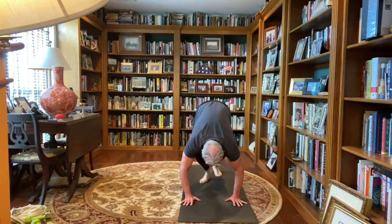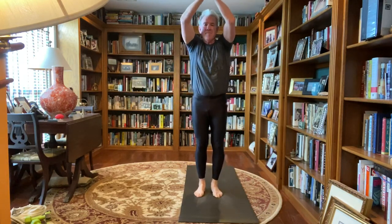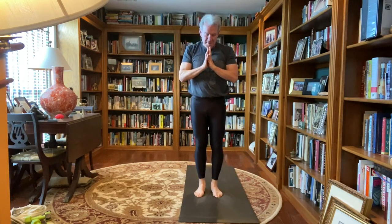Hands under your shoulders, palms flat, curl those right toes, bring the left leg back up in the air, wiggle that left knee around to get the blood flow back in that left knee, back to downward dog. Walking your feet up to your hands, bend your knees, push into your feet, arms come all the way up, palms touch, thumbs to your chest, releasing back to mountain pose.